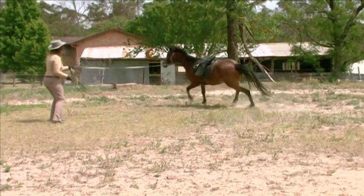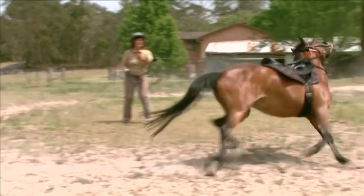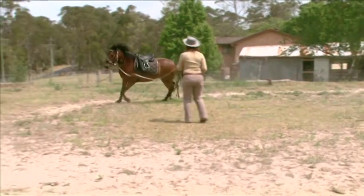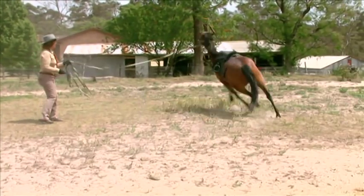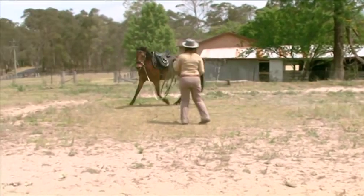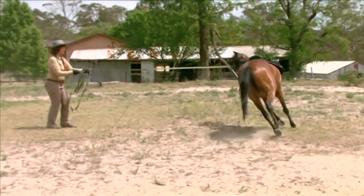Rebalancing your horse is the way to fix this problem. Lunge your horse on a many-sided hexagonal shape rather than a circle. Every time your horse speeds up, give a gentle firm tug on the lunge rein to create a little right-angle corner. Then let the horse canter or trot on. When the horse rushes again, create another little right-angle corner.